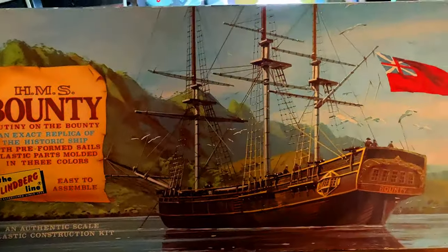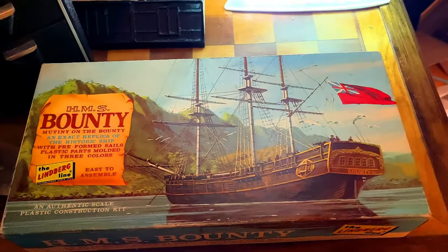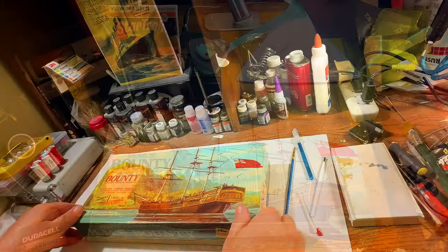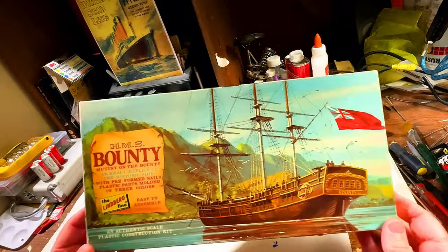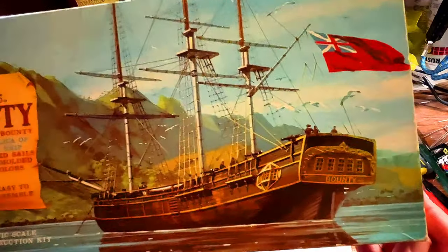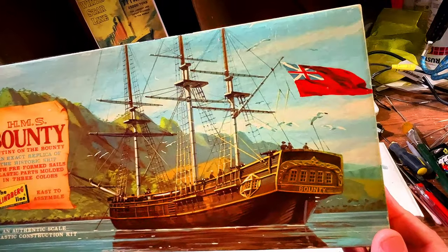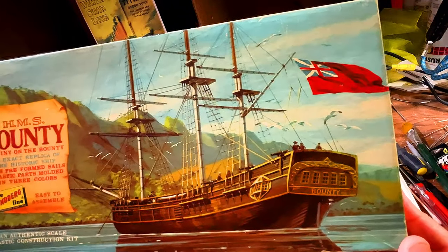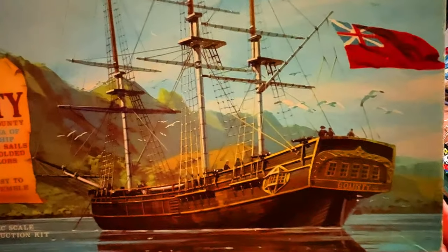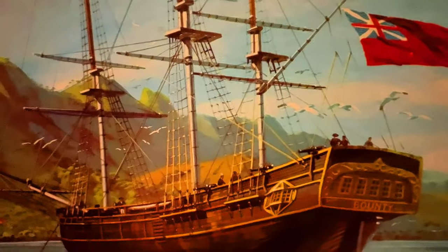Let's go over to the modeling desk and I'll show you guys what's in this kit. The light is better over here and you can see the box illustration again — that's a really beautiful illustration. It doesn't show who did the illustration, but the Lindbergh line has some beautiful artwork on their model kits.